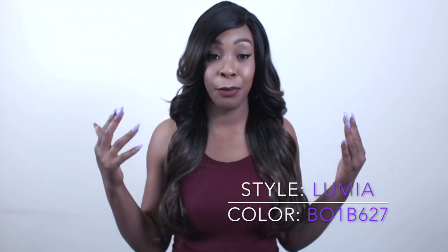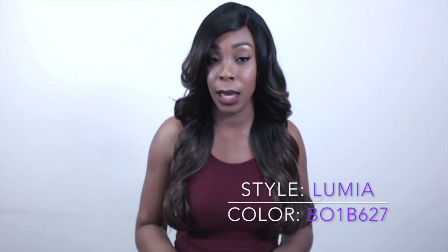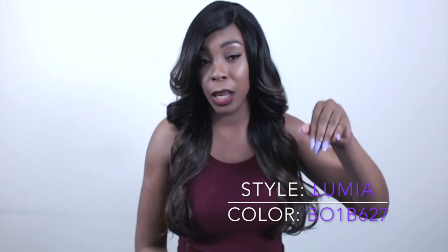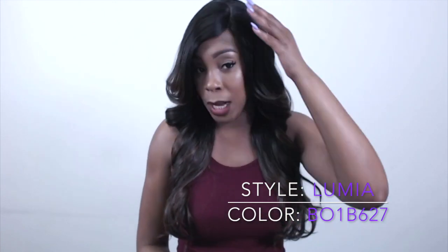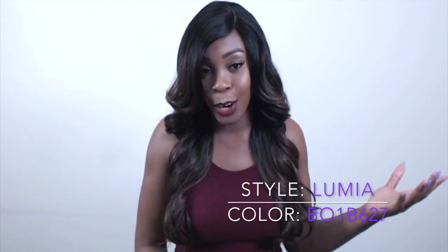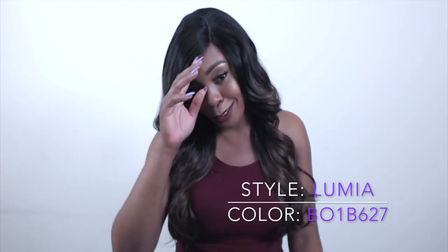First of all, you get two combs up front, one at the back, and the adjustable straps. It's a large cap size and it's a basic cap construction. This one comes with a left side part as well. It's pretty clear straight out of the box, but I think you would need to tweeze it a little bit more because after you put it on, it's not really that clear. So I added some powder. I did not tweeze it or anything because I'm going to give this away.